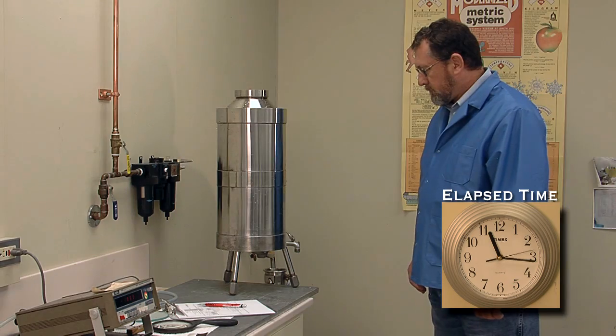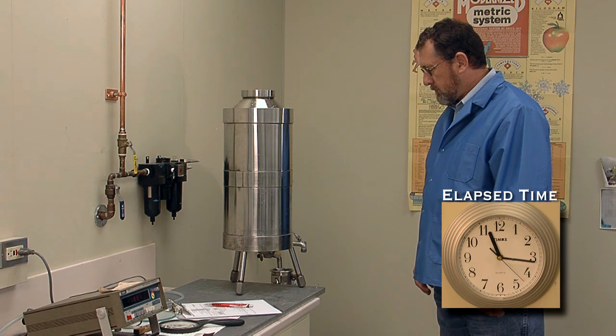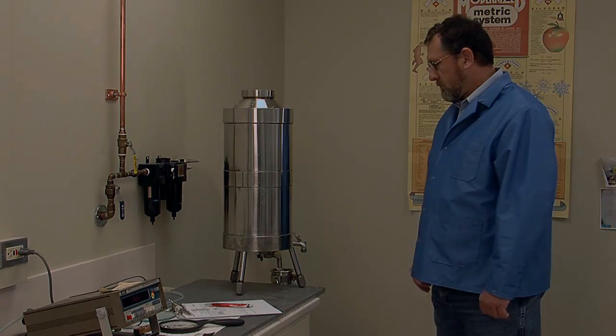Next, I'll demonstrate the procedure and at the same time explain each of the nine steps that make up the process. As I go, I will provide some hints about things to avoid that can result in measurement errors.